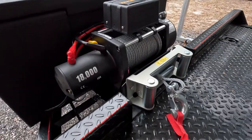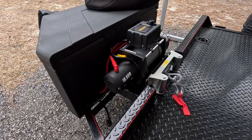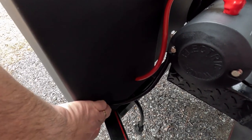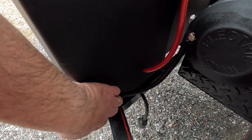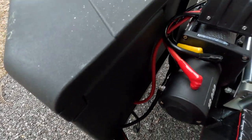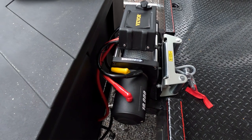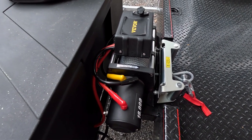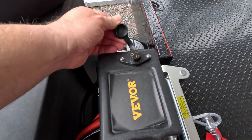I know 18,000 pounds is overkill, but hey, you never know. I ran through here and put some holes — I still need to find grommets that can do the job, or I'll just silicone it black. This winch comes with two wireless remotes and also a wired remote that goes right here. I'm going to do a full review on this winch later.